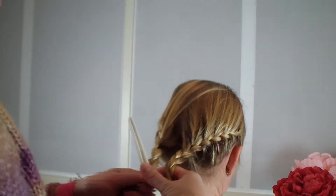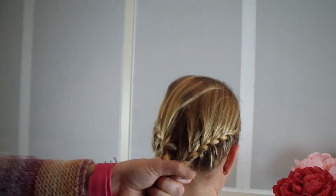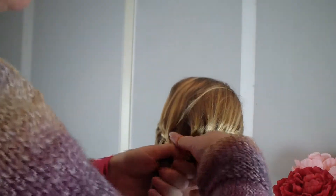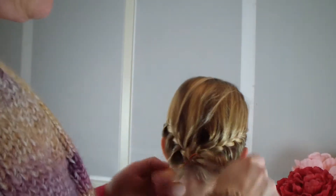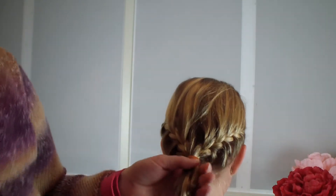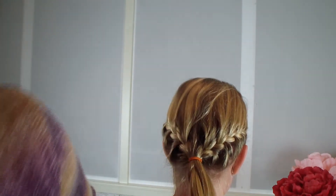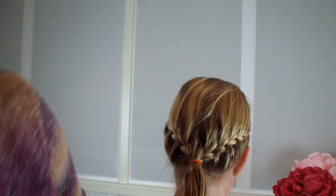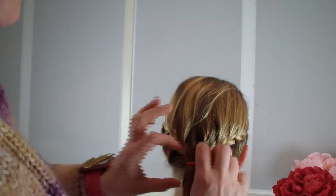I take the other one, put them together, take an elastic — it doesn't matter what color you use because you don't see the elastic at all. Put it in a ponytail, brush it a bit. I spray some water on this hair because I'm going to put it into the other hair and it goes all flying around.